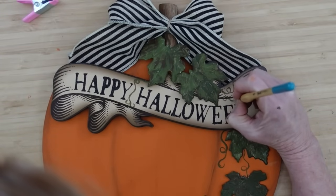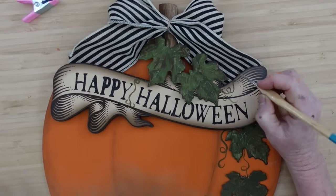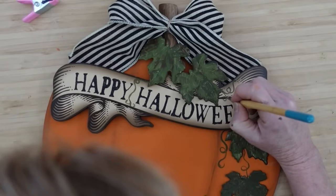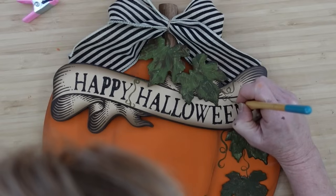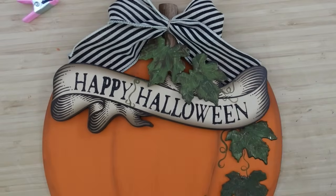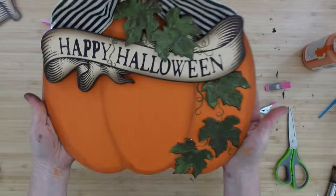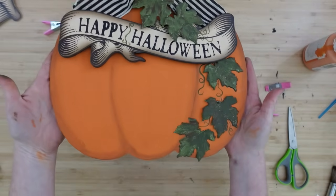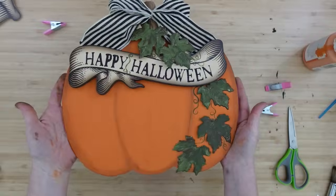We add these little things here and there — I made this my own because it's what I like, but you're welcome to change anything to make yours exactly how you like it. We want it to bring joy into your home, and that's why we craft — it's fun and it brings us joy. Make it your own. Look at this — oh, it's so pretty!